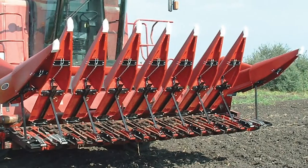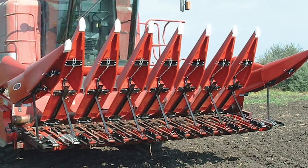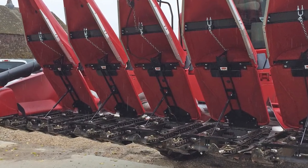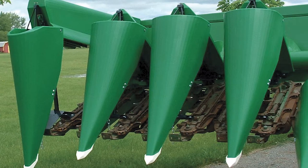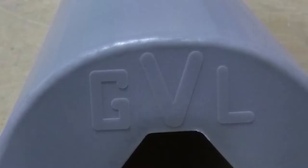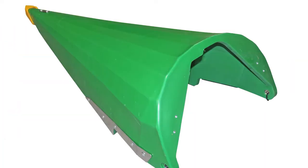Another commonly asked question: how can I tell if my existing poly snouts are GVL? We get a lot of customers who buy a used corn head at an auction and they are not sure if they have poly snouts or GVL. GVL snouts will have the GVL logo on them. They also have white or sometimes yellow wear points.